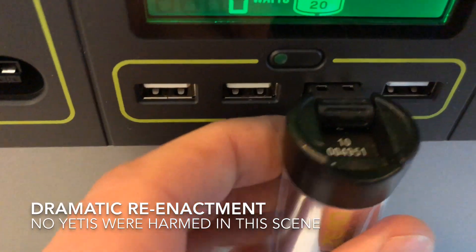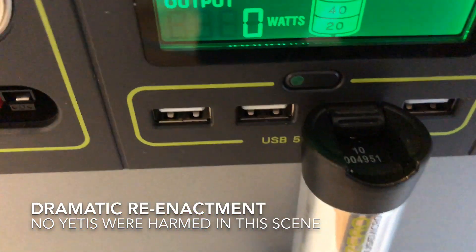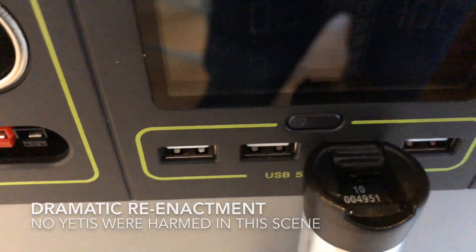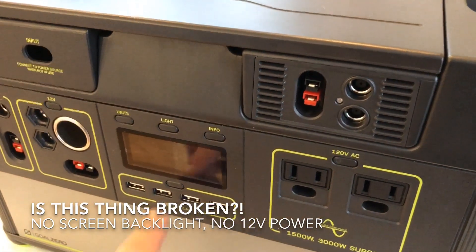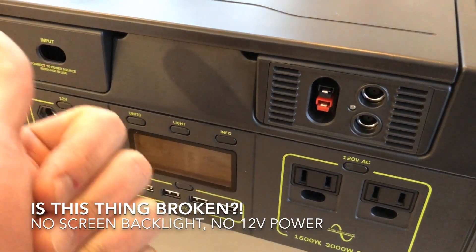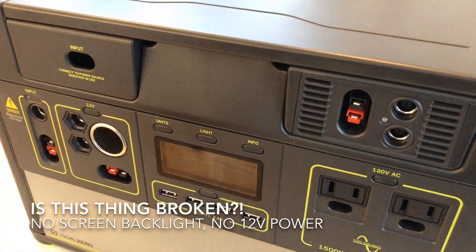I plugged in this lantern to charge it and as soon as I did that the screen blanked out. From that point onward I could turn on the AC, I could turn on the USB, but the screen would still be dead and the 12 volt didn't work at all.